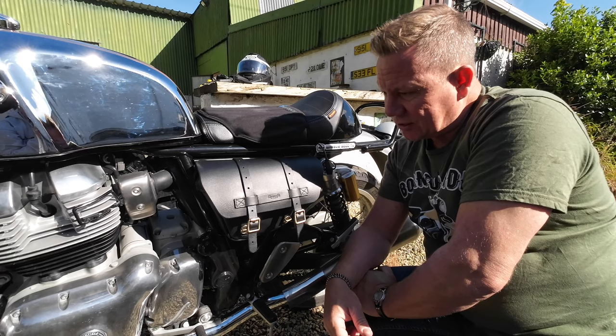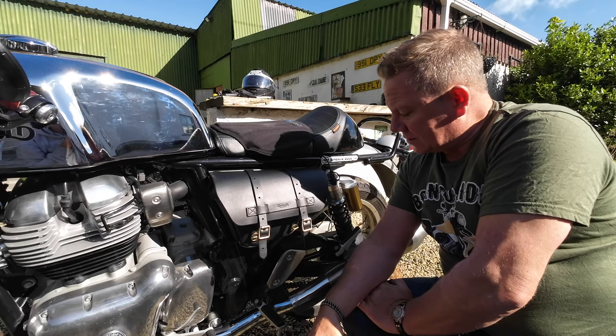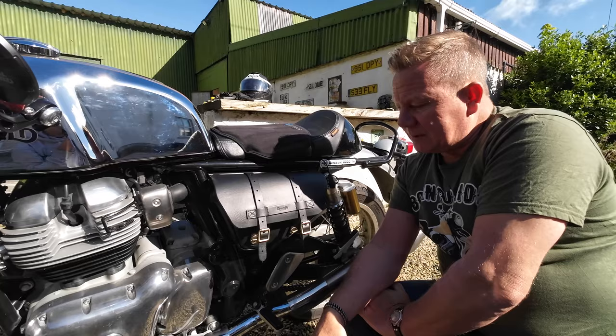I might touch on this again when I go out for a ride and show you exactly what the bike looks like on the road with the accessories I'm going to talk about in this video - all done from the 360 camera, of course. I love this technology.